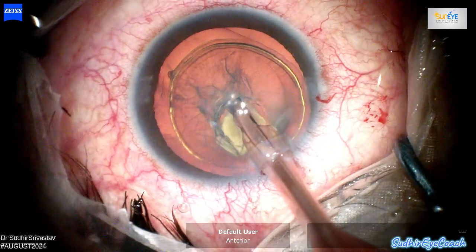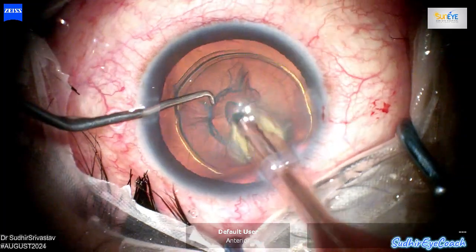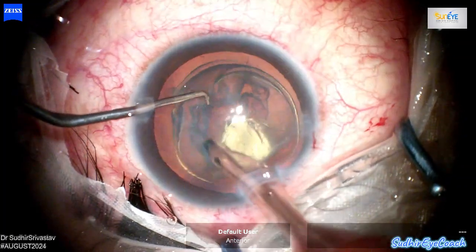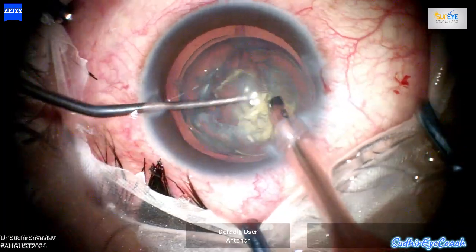In this case, because the cataract was very soft, I performed hydro-delineation 2 or 3 times to achieve effective separation. The nucleus is now well-defined with a thin rim of cortex surrounding it, which allows for safer manipulation during the next steps of the surgery.